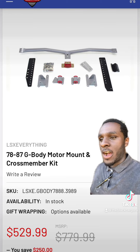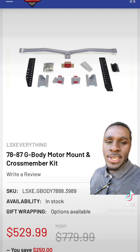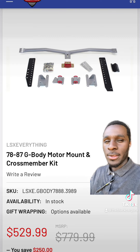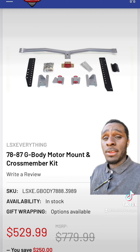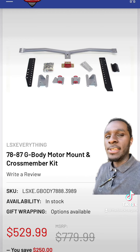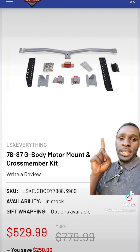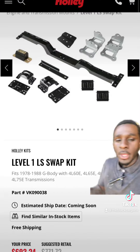Here's a cross-member kit for all those 6L90s and 6L80Es and things of that nature, because I don't think Holley has a swap kit for a G-body for a 6L90. So what you're going to want to do is go to LSX Everything and they got exactly what you need.